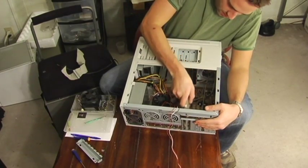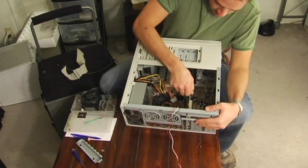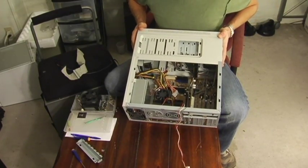Most likely one on the end here. Again two fingers, pops in, and there you go. Now you just wire it up, plug it in, and you're all set.